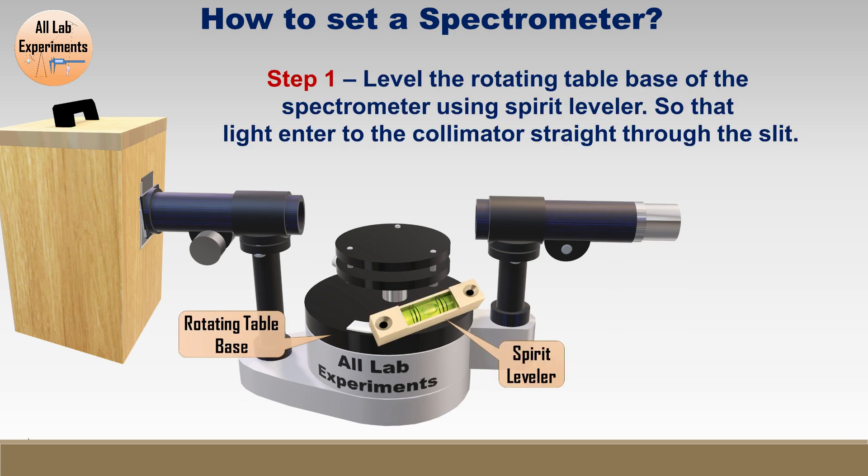Step one: we need a spirit level to level this spectrometer. Place the spirit level on the rotating table base and level it. Generally at the bottom of the spectrometer you get some adjustment screws; by rotating those screws you can adjust and level it.